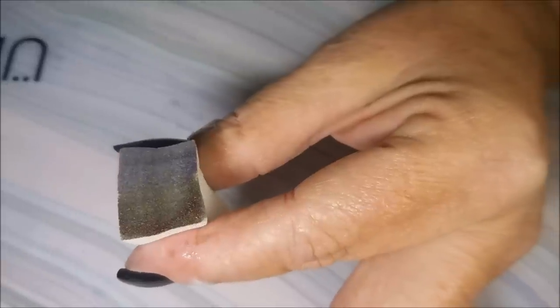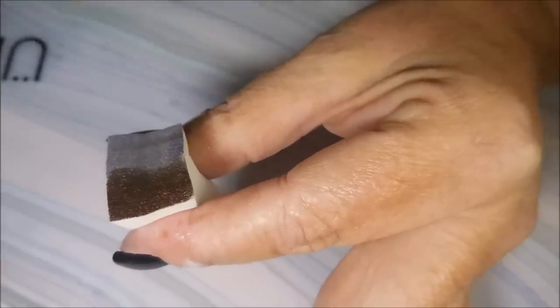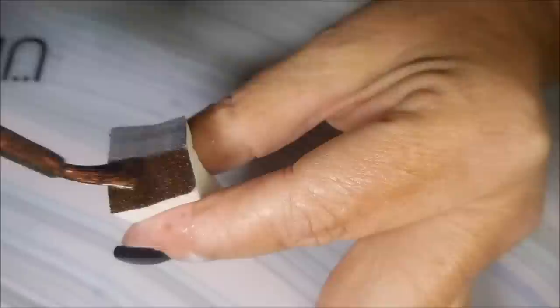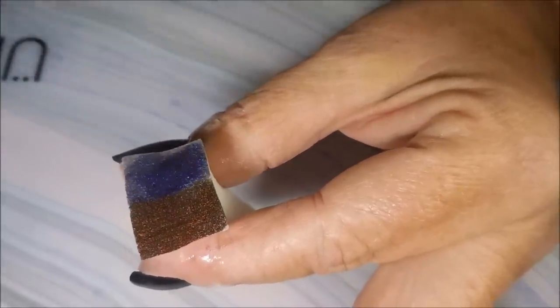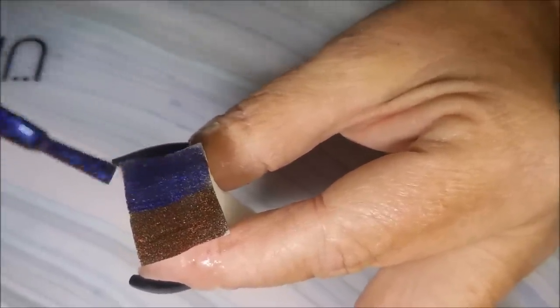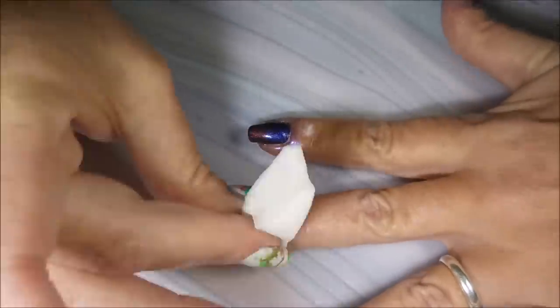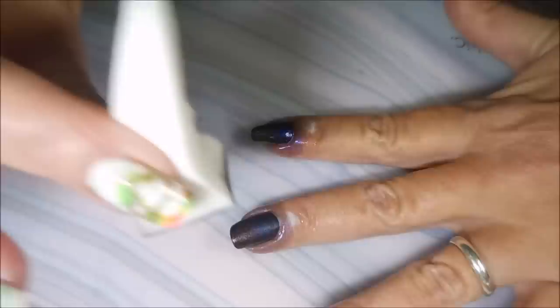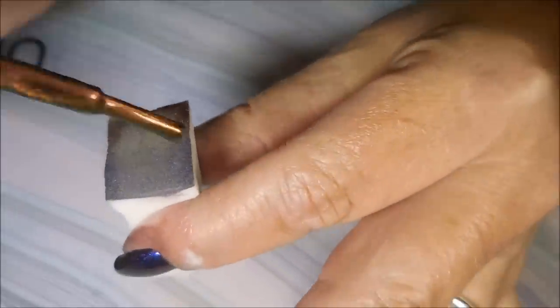I've got my little sponge and it's already dampened with some water, and I'm just gonna apply these two colors about halfway on each end of this sponge. People have asked if really doing the water makes a difference, and I just believe it does. It really makes a difference in how much polish the sponge pulls up - it seems to take less polish for me and less rounds when I do it this way.